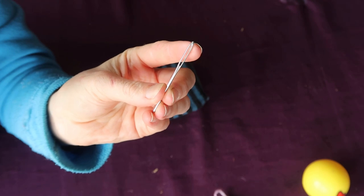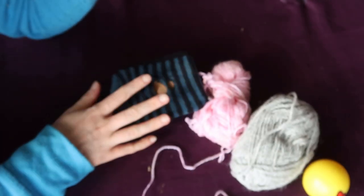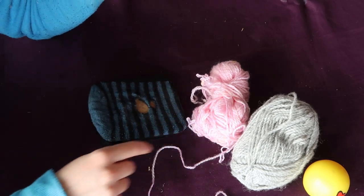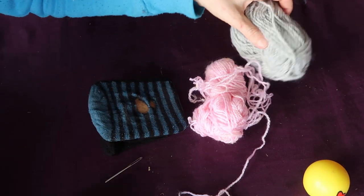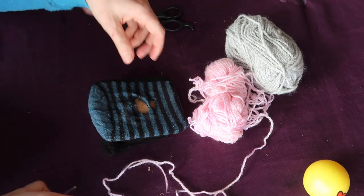Of course, wool is going to be going through this. I'm using a couple of different colours of wool just so you can see what I'm doing. My husband's going to be stoked I'm doing it in pink. A pair of scissors just for snipping it, and that is all you will need.